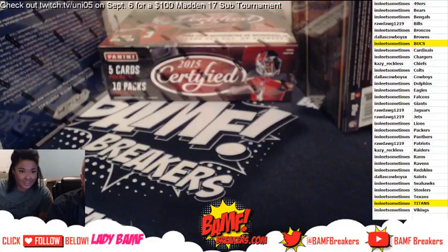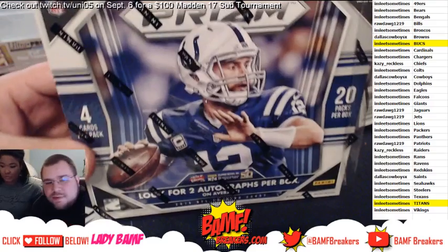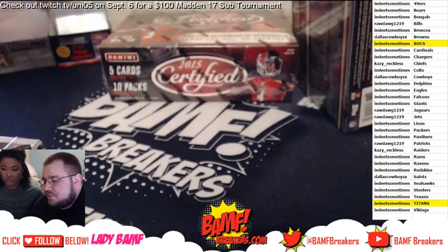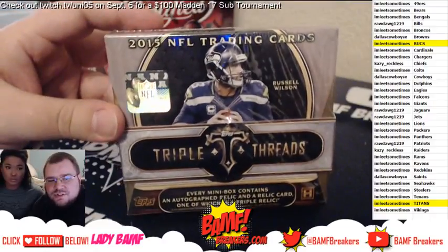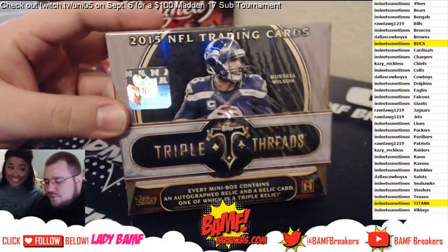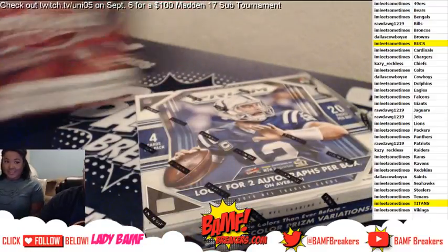All right, what's up guys! We got a Phantom X 23 here with Lady Banff and Banffbreakers.com. We're gonna go ahead and do a three box mixer — a box of 2015 Prism, 2015 Certified, and the illustrious 2015 Triple Threads. We're gonna go ahead and start with Prism first.